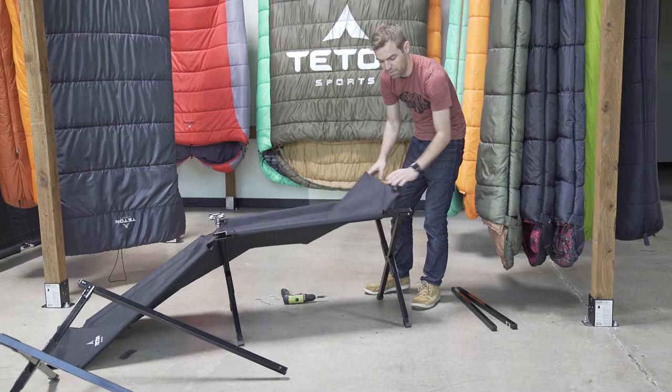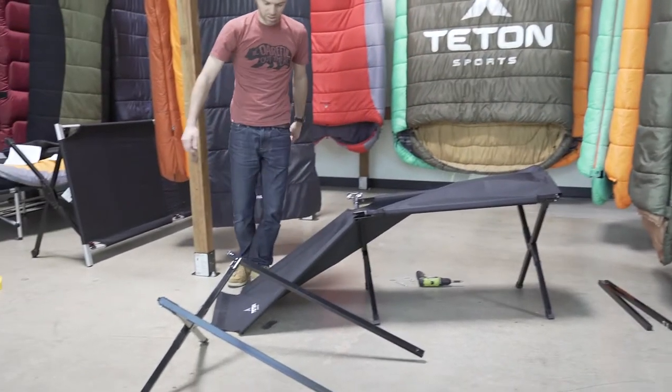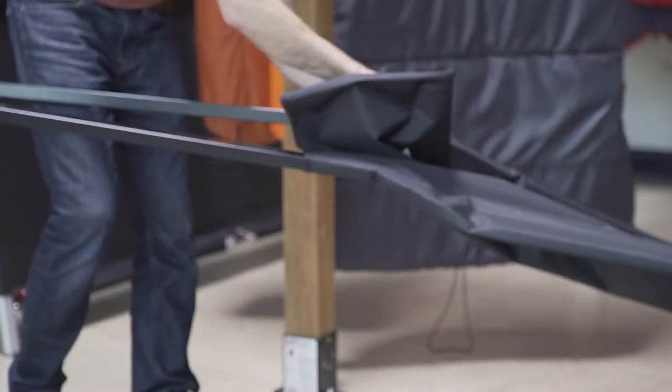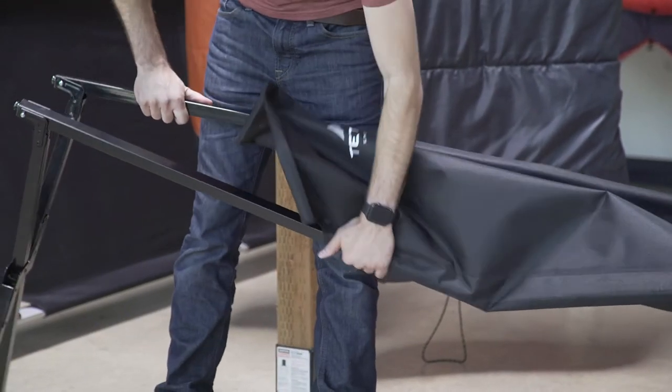Your cot top is now loose. Slide a new one on, and basically just work in reverse by putting the side rails back through the side of the cot top fabric.